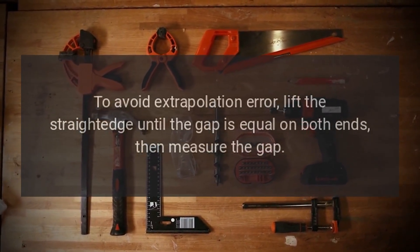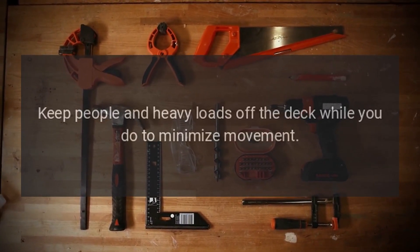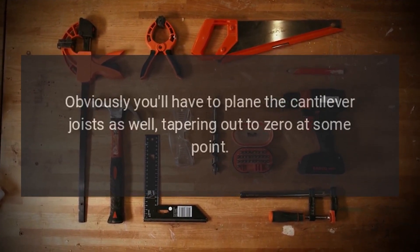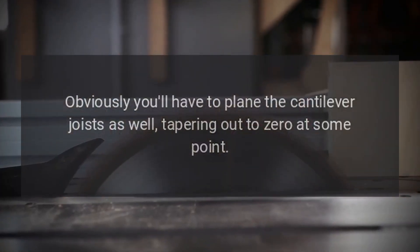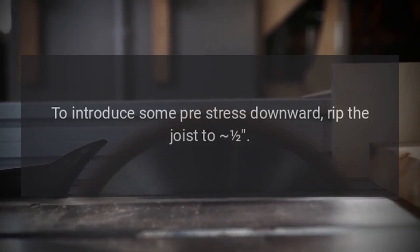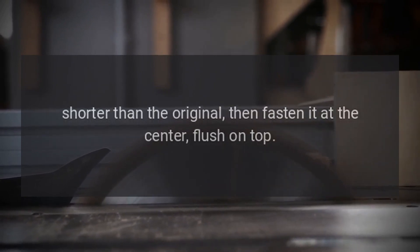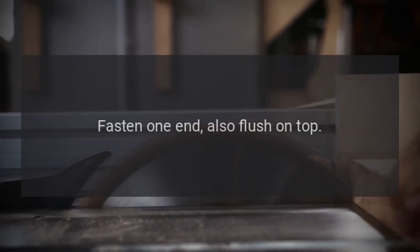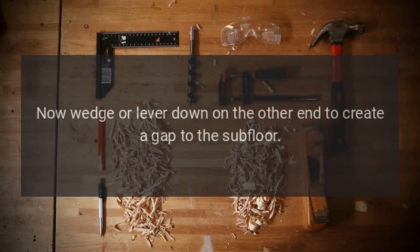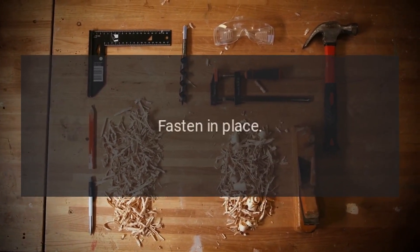Lift the straightedge until the gap is equal on both ends, then measure the gap. Do your planing, and keep people and heavy loads off the deck while you do, to minimize movement. Obviously you'll have to plane the cantilever joists as well, tapering out to zero at some point. Sister the new joist to introduce some pre-stress downward. Rip the joist to one half shorter than the original, then fasten it at the center flush on top, and fasten one end also flush on top.